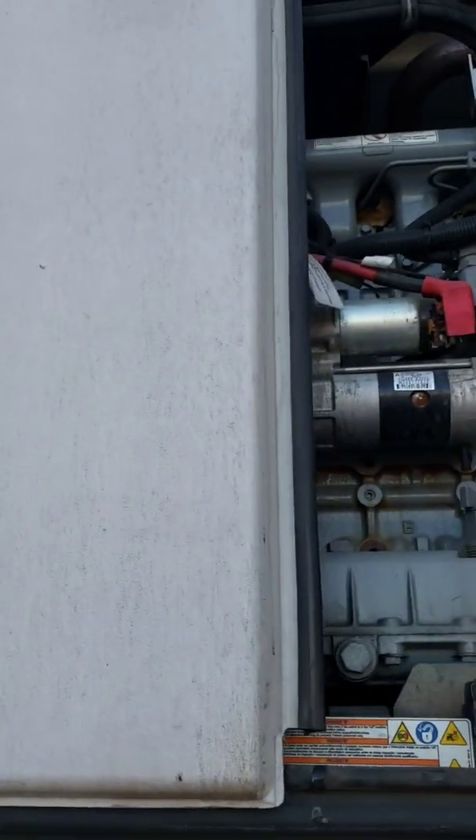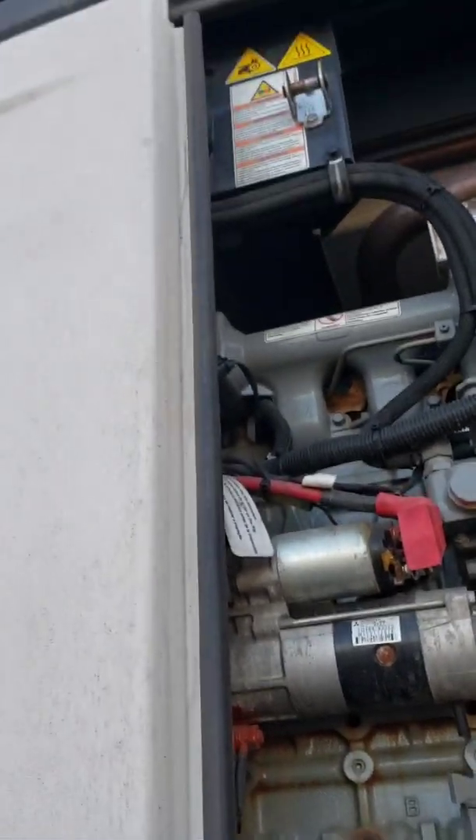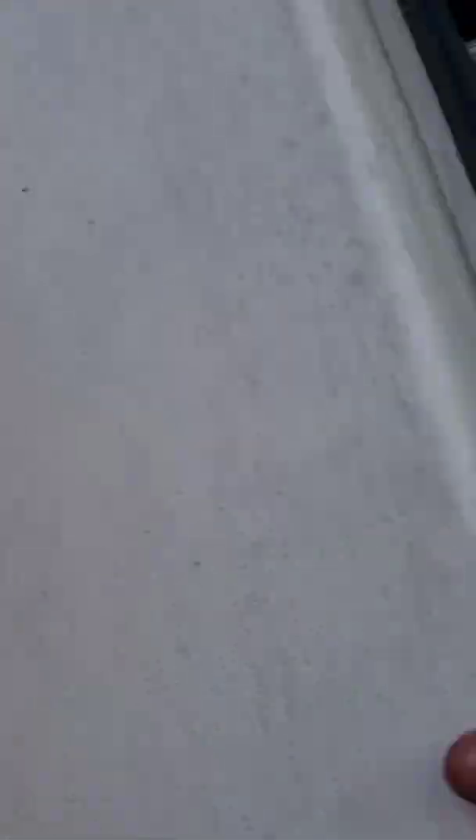If you want to know what the inside of that Thermo King looks like, it's gonna look very similar to that. There's gonna be oil at the bottom, a diesel generator, and a refrigerator on top. Pretty much how it works.